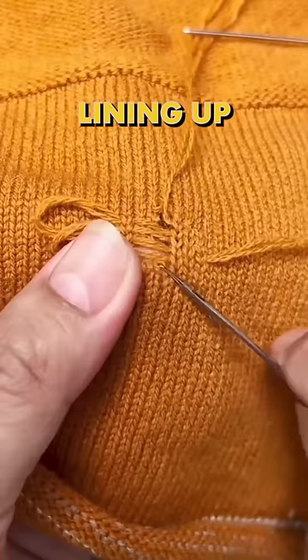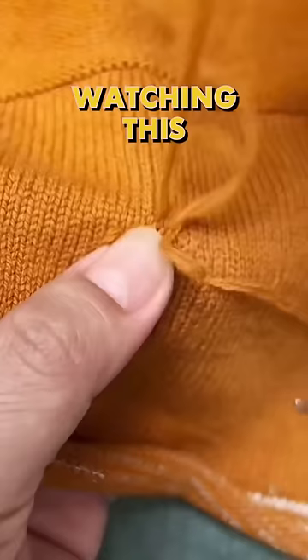Now, I know there's some of you watching this thinking, I already know how to do this — and good for you. But for some of us that have never seen this done or could not do this ourselves, this is probably the most impressive repair job.